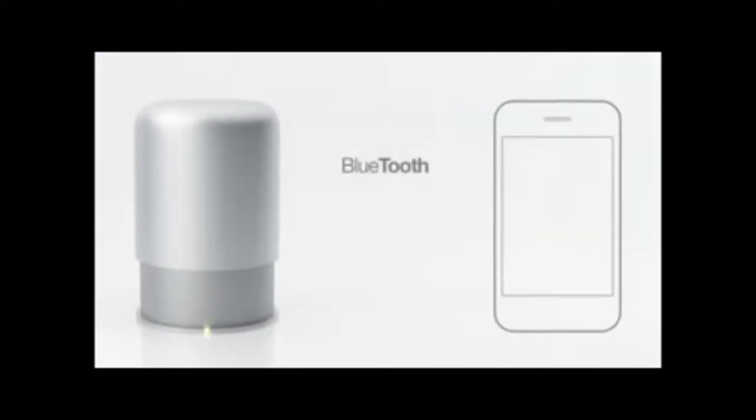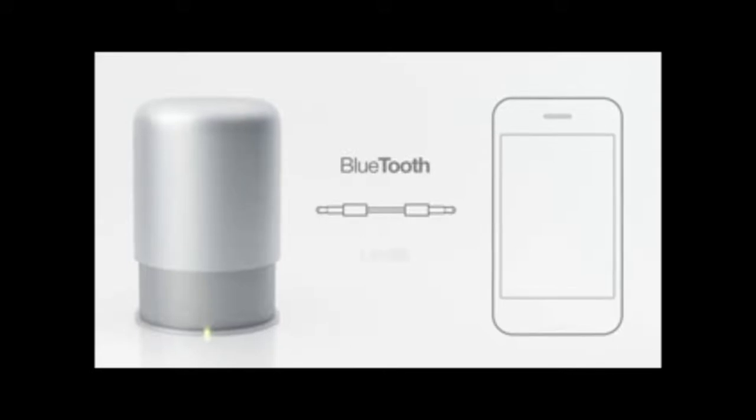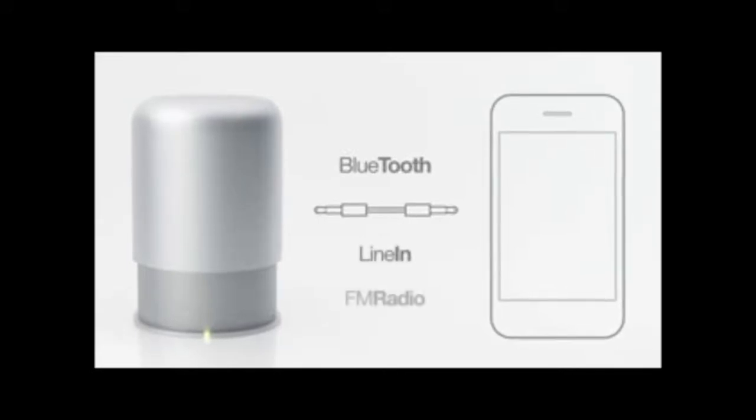If you don't have a Bluetooth device, it's not a problem. We've also added a line-in cable, along with a great FM radio.